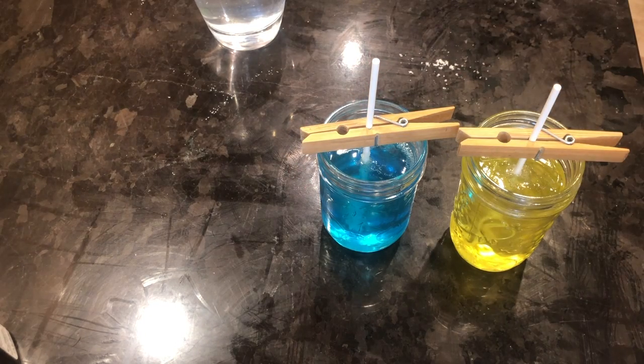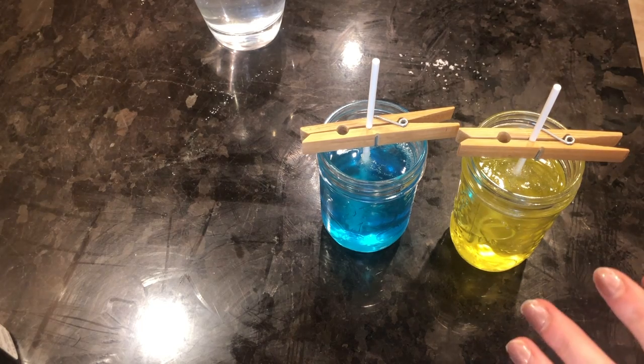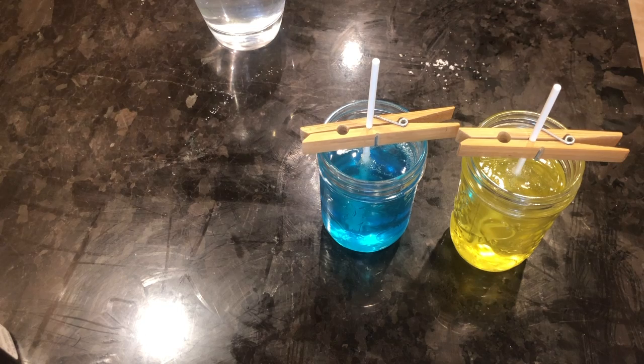Now it's a bit of a waiting game. You are going to let these form for about two to three days. The longer you let it sit in the sugar, the more crystals are going to form on your stick. So if you left it for two or three weeks, you can imagine that you'd have quite a few crystals grown onto your stick. I'm going to let mine sit for two to three days and I'll be back to show you the results.